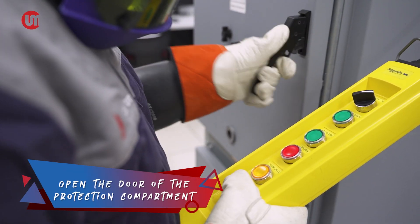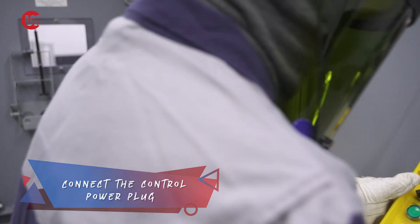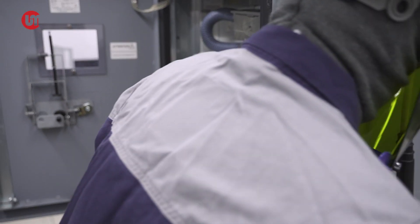Step 3. Open the door of the protection compartment and then connect the control power plug. Make sure to check the position of the pins of the control power plug.